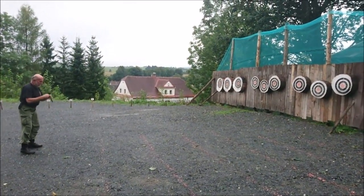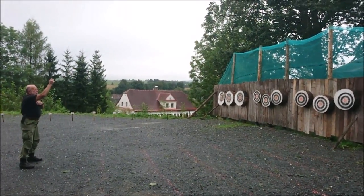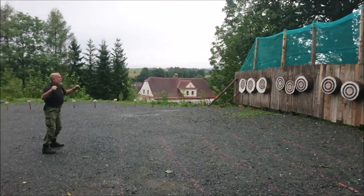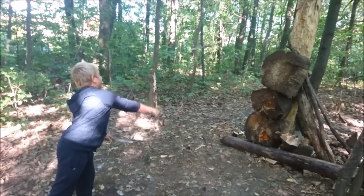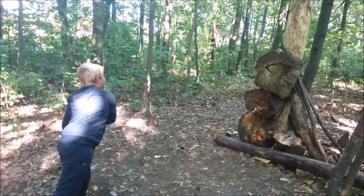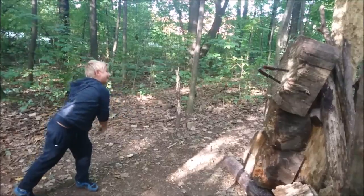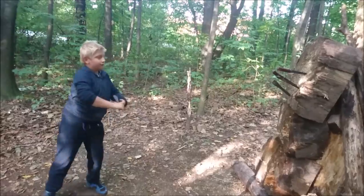One more throw from my mentor Pepe. Let me know in the comments if you want to see more videos with him. Last but not least, even a small child has no problem throwing this knife. But of course, your cast and purpose-made throwing knives will probably always be better.